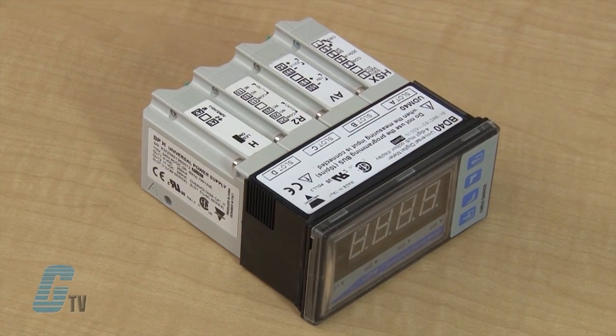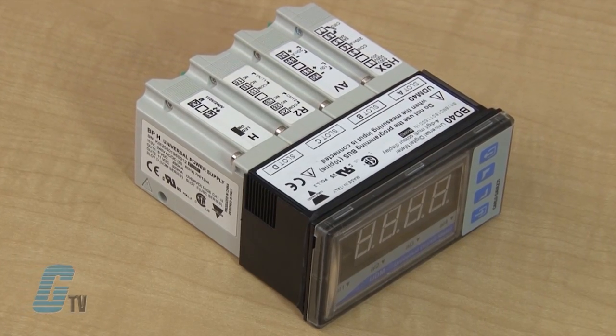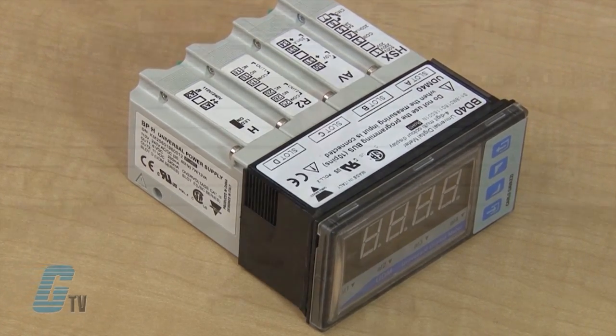The UDM 40 is a 4 DGT LED indicator for current, voltage, temperature, resistance, rate, frequency, speed and period measurements.